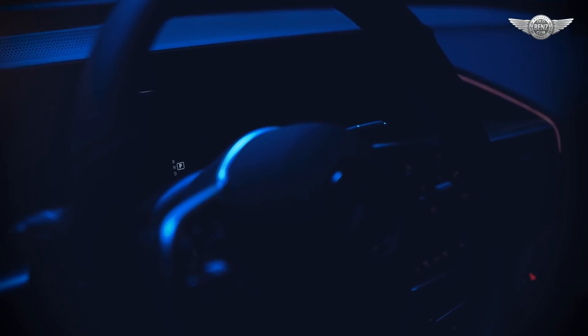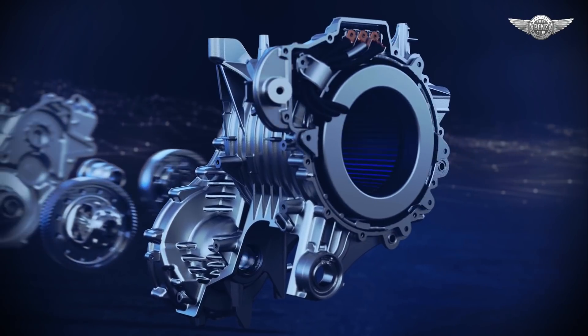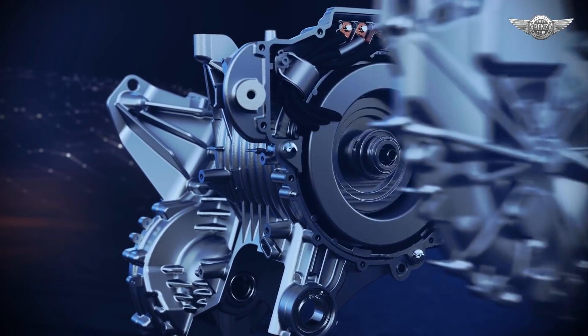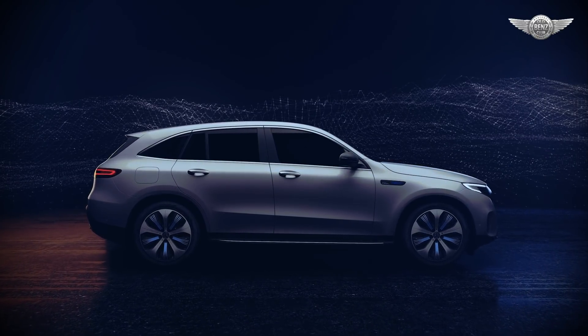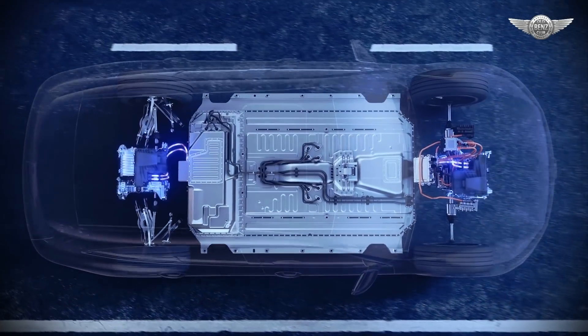Sometimes revolutions start very quietly. The pioneering eDrive technology is only revealed when you delve deeper, developed specifically for the EQC, the first Mercedes-Benz of the product and technology brand EQ.